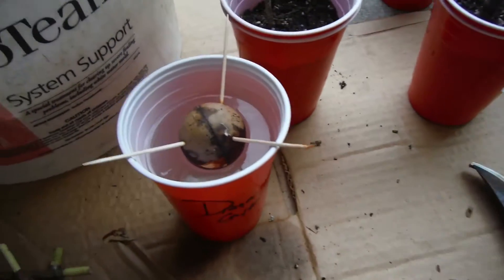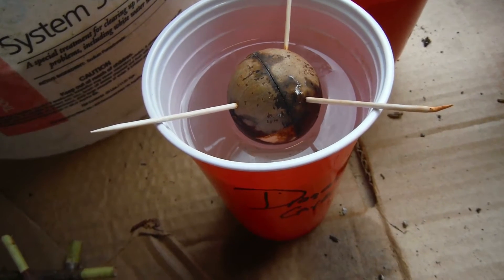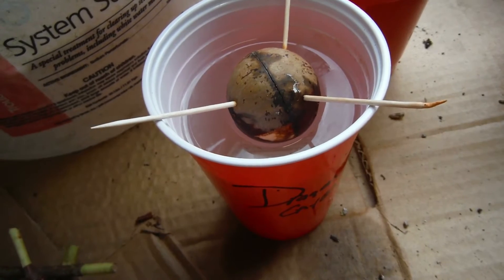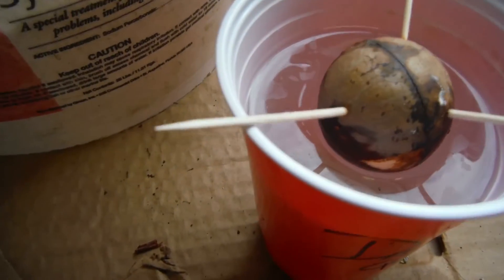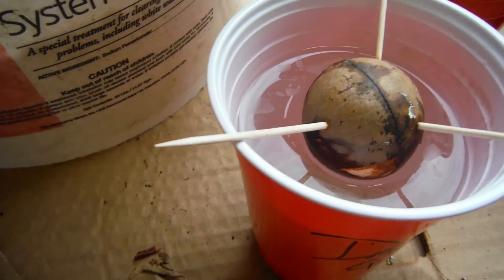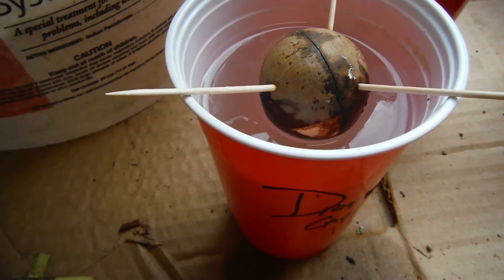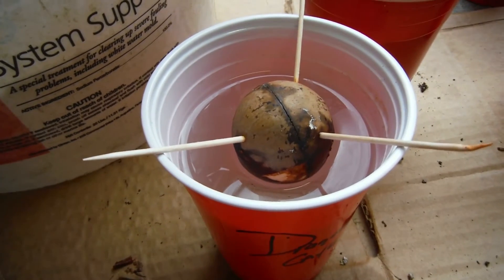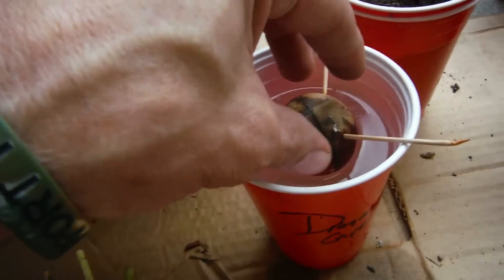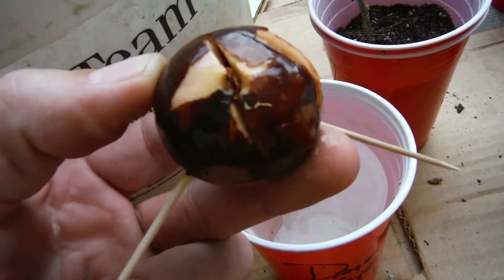Another thing that I'm screwing around with — I've been eating a bunch of avocados, they're so good, but I want an avocado tree. You can kind of see on here, same thing with the water, it kind of looks scummy on the top. I just changed this a couple days ago but I've been keeping up with it. I think these have only been there for a week or less. I've got six of them so far, and this guy has already cracked open.